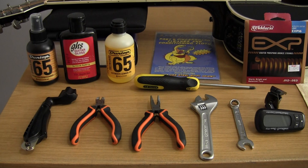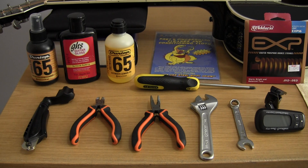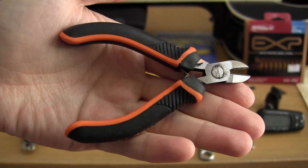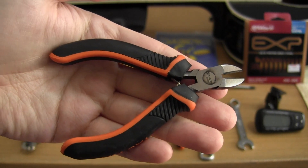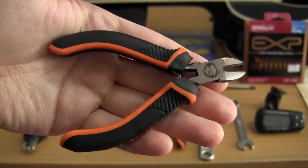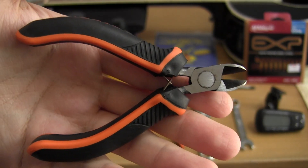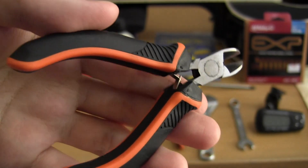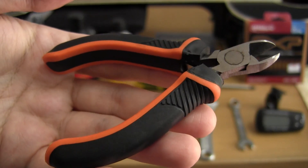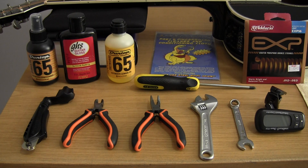Having a string winder will save you a lot of time and be easier on the tuning machines. There are string winders for electric drills — those work fine, but I find they wind too fast and I lose control, so I prefer to wind by hand. The second essential tool is some kind of cutter or string snips. Acoustic guitar strings are made of steel and cannot be cut with scissors or nail clippers. A small pair of wire cutters is the right tool; I prefer rubber handles so they won't ding your finish if they brush the guitar.